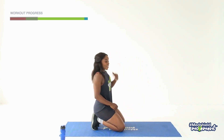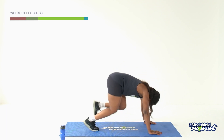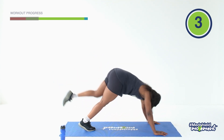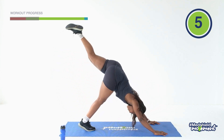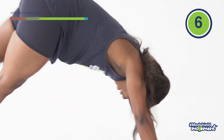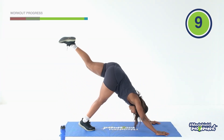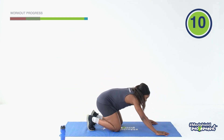We're going to do the same thing on the other side. Kick, one, then pull to the chest. Two, three, four, five, six, seven, eight, two more, nine, ten. And relax. Breathe.